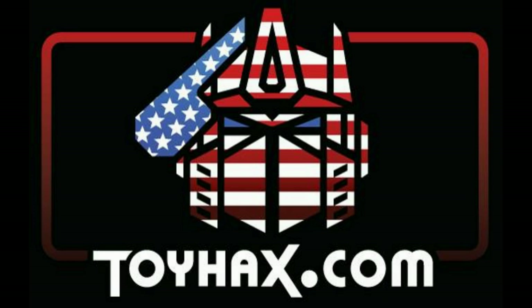Now, on to the review. The featured bot in this video is the brand new Transformers War for Cybertron Kingdom Black Arachnia.